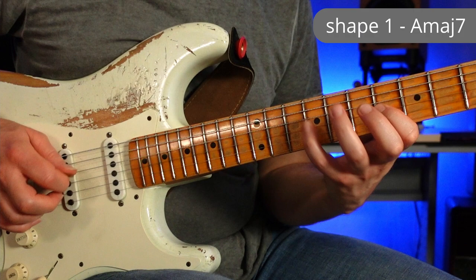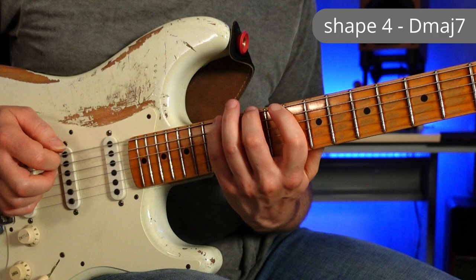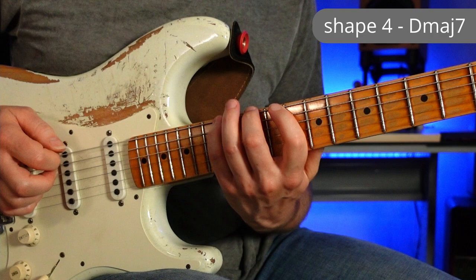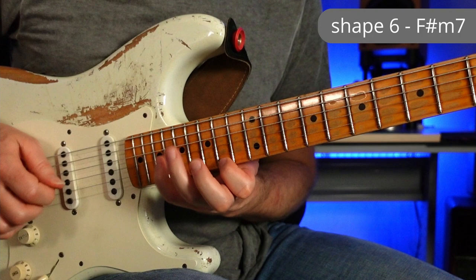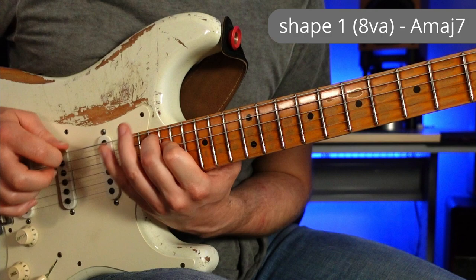As well as all working over the E over D chord, we could also try them over each one of the chords of the harmonized major scale, playing each corresponding shape with its chord. So shape 1 with A major 7, shape 2 with B minor 7, shape 3 with C sharp minor 7, shape 4 with D major 7, shape 5 with E dominant 7, shape 6 with F sharp minor 7, shape 7 with G sharp minor 7 flat 5. So we've got seven licks for the price of one, just by moving it around to the different shapes of the major scale.